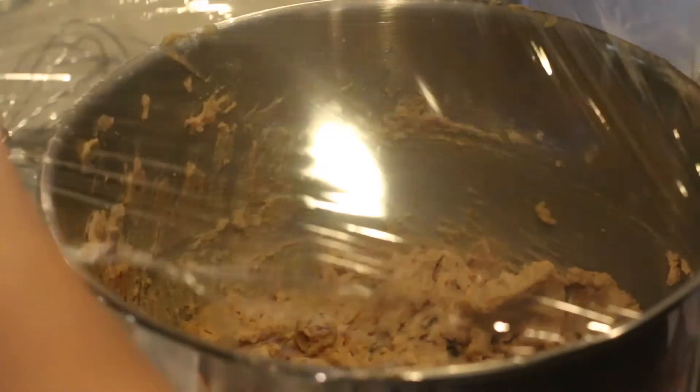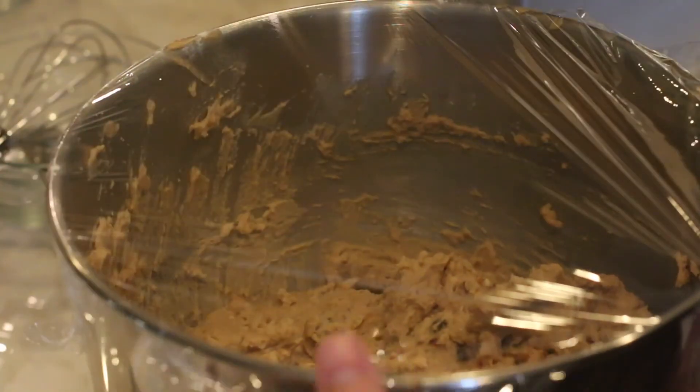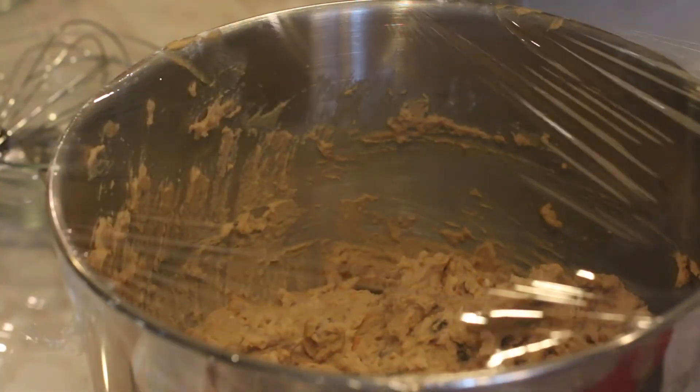Add chocolate chips and pretzels and mix until just incorporated. Cover bowl tightly with plastic wrap and refrigerate until dough is firm, about one hour.